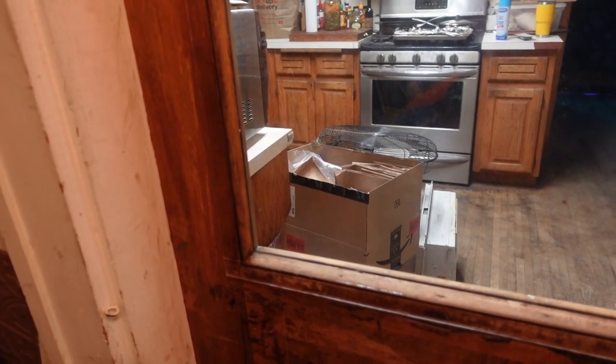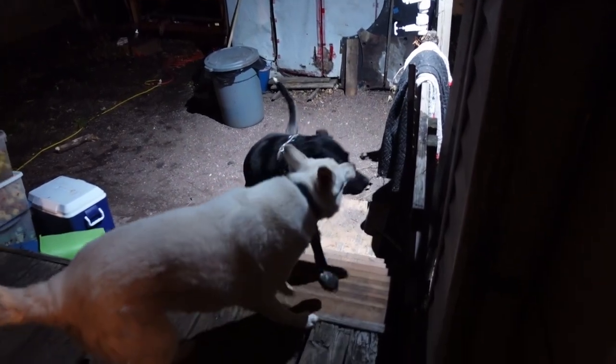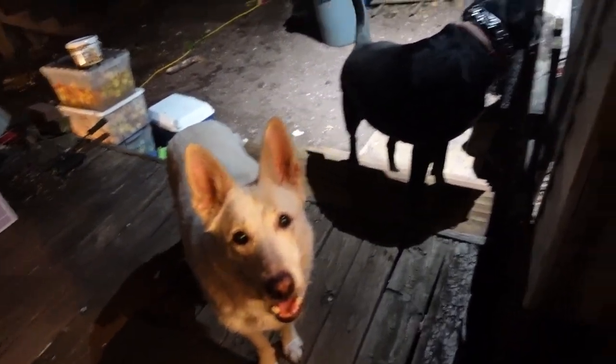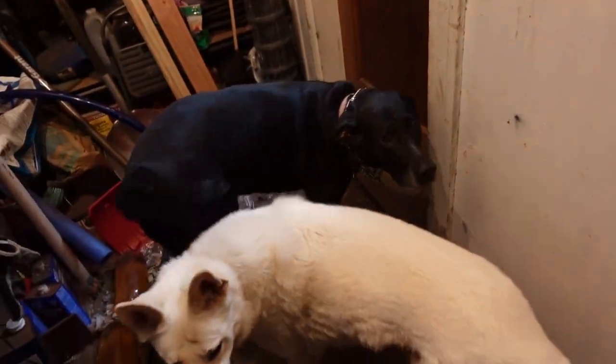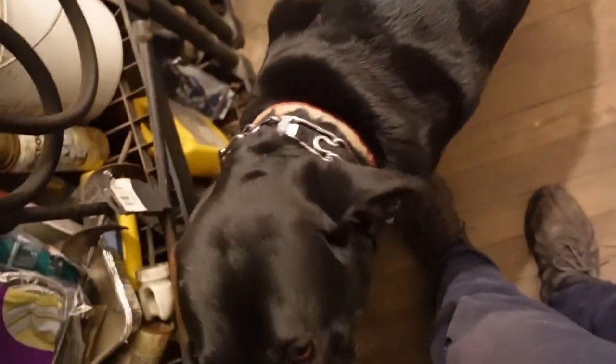I think the dogs are looking to come in now. Are you coming in? Are you still looking for bunny? A little of both — you want to come in and look for the bunny at the same time? Come on, let's go. Silly girl, are you happy?